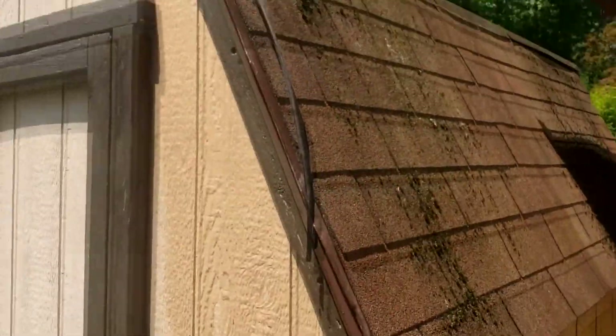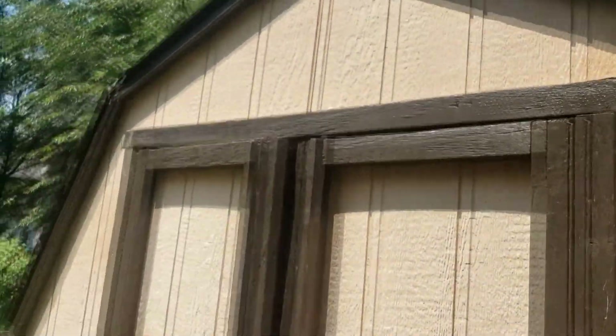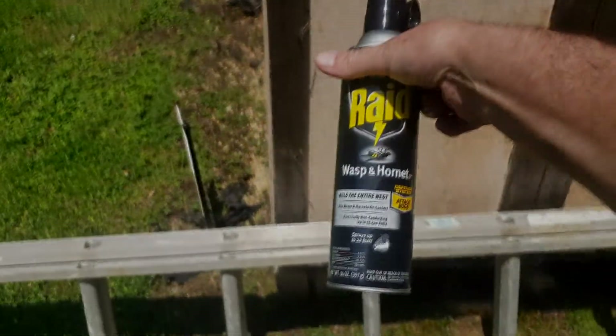Extra holes here. I think we got them all. Stuff works great on the wasps and hornets too — Raid Wasp and Hornet.